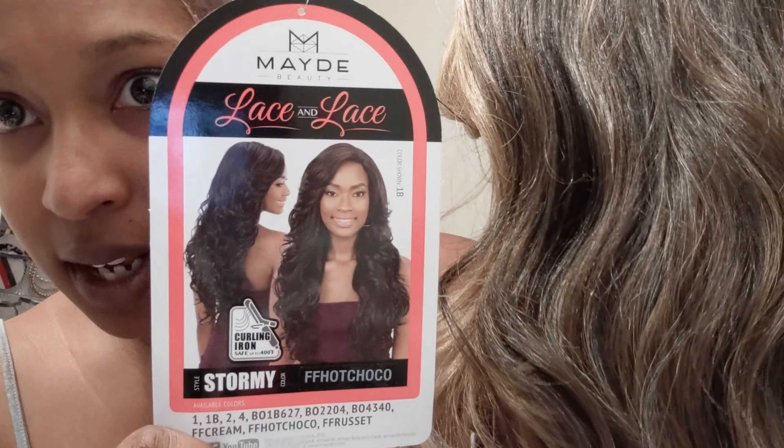Okay, so this is my wig — her name is Stormy. Look at this color — I've never done this before, never. This is the card showing what it looks like. They didn't have any other color but this one, but I wanted to try something different. Let me cut her card off. I guess let's put her on and see what it looks like with this cap — I just watched too many hours of videos not to try the cap too.